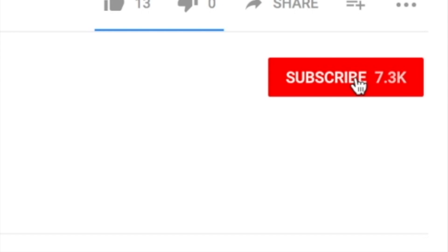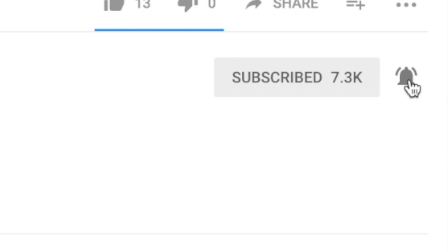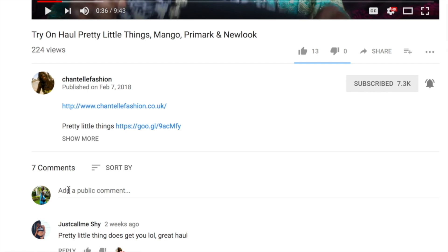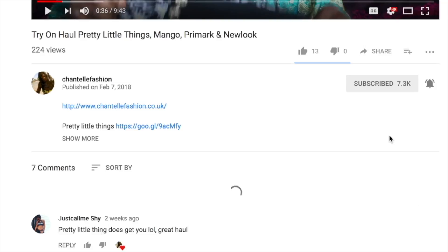Don't forget to hit the subscribe button and click the little bell to be reminded whenever I upload a new video. Add a comment saying 'subscribed' and I'll subscribe back to you too! I hope you enjoyed this little review — if you did, don't forget to give it a big thumbs up. Bye!